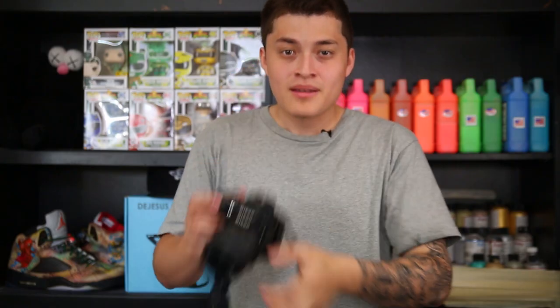What's up guys, I'm Jason, and I'm here to help you better your sneaker photography — whether it's with professional lighting equipment indoors or getting better shots outside. We're going to take you through two different outdoor setups.